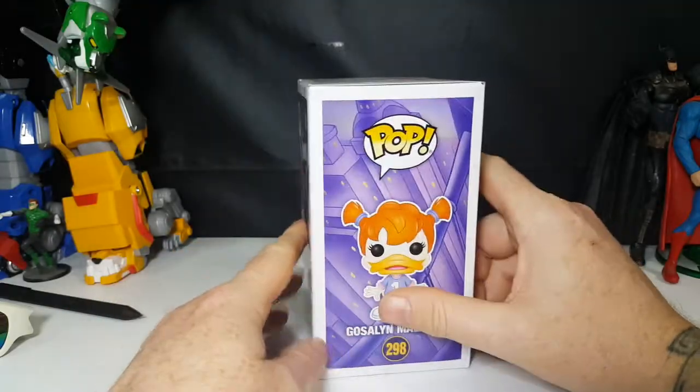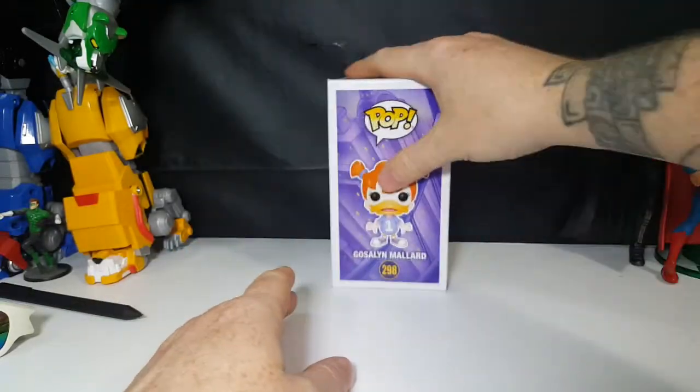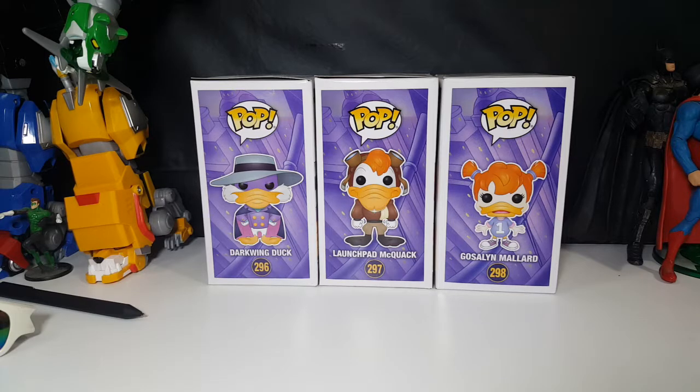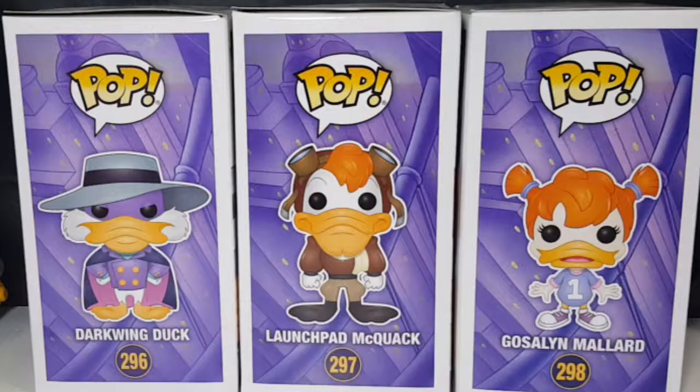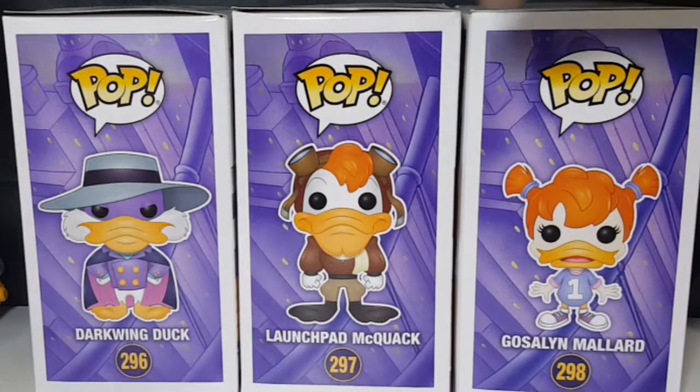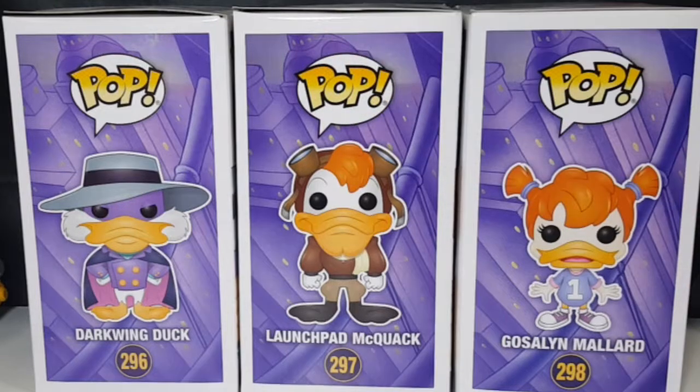Real quick, let's get the other two to show you how they display. There's a nice little display there. It would have been nice though if Funko did a full cityscape, so when you collect them all it's like a puzzle — that would really be nice. I can understand why they wouldn't do that though, because you never know how people like to display their pops.